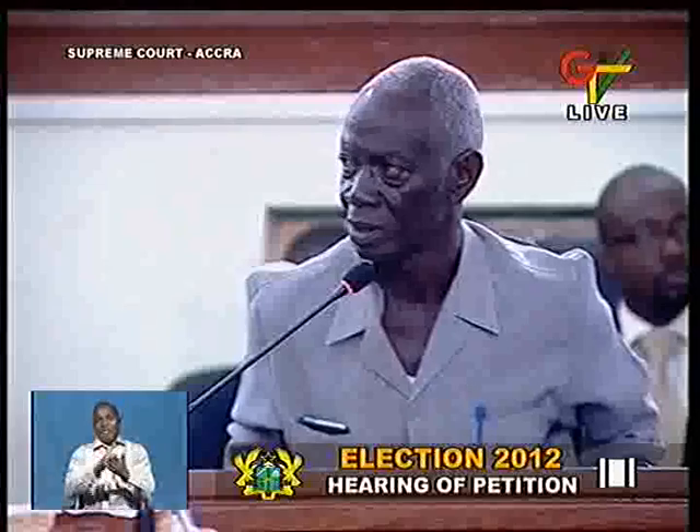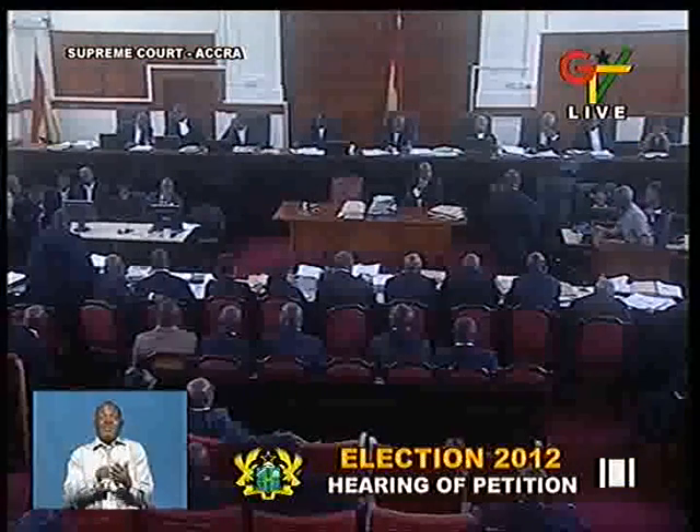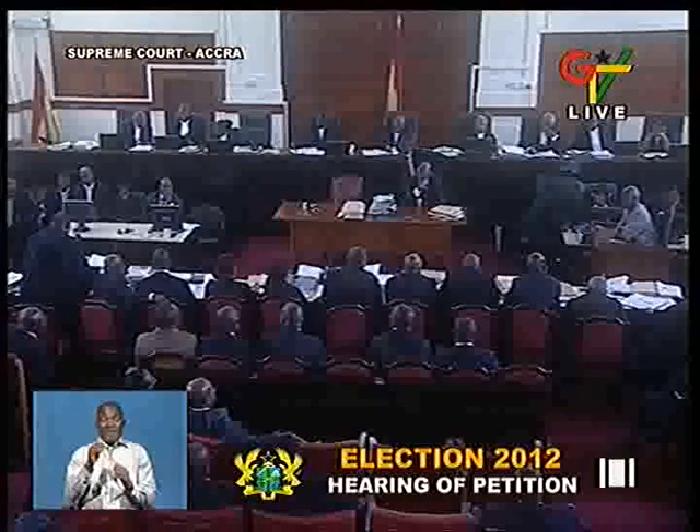Well, you have given evidence in this court on Form 1C, and that is why we are taking you through this. Now you say you're not a registration officer.